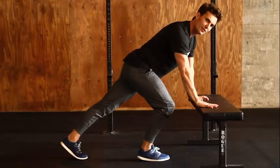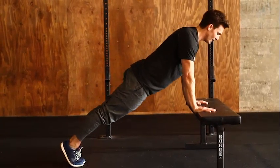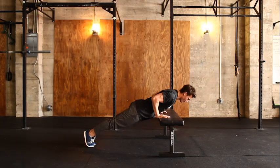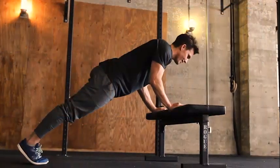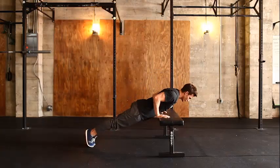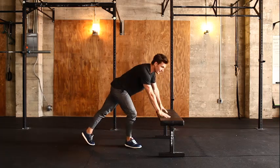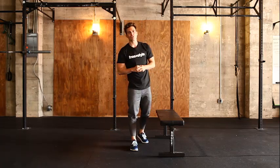From here, all we're going to do is descend slowly, place the chest on the bench, and then press back up. You'll notice most of you will want to bend the elbows first — but it's all about reaching forward with the shoulders and then pressing back up. If this is too hard, I can show you some other options in the bonus features.